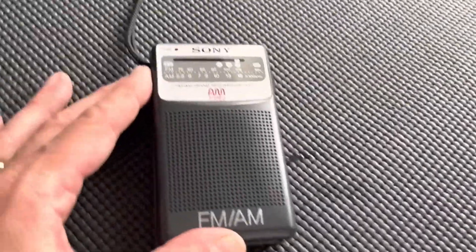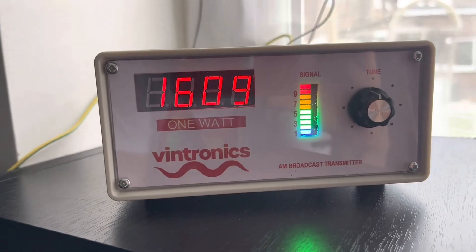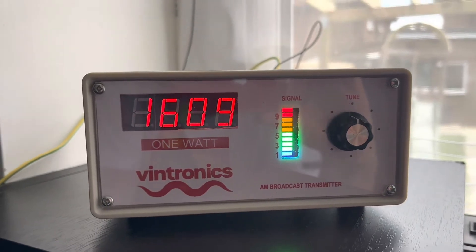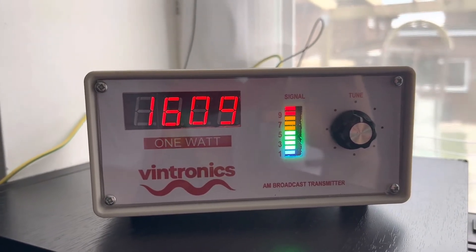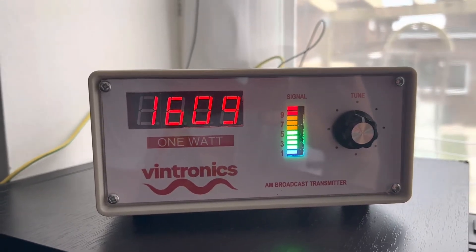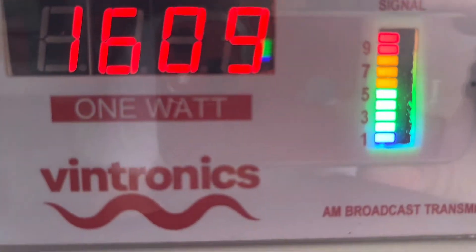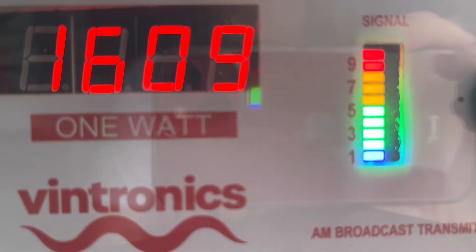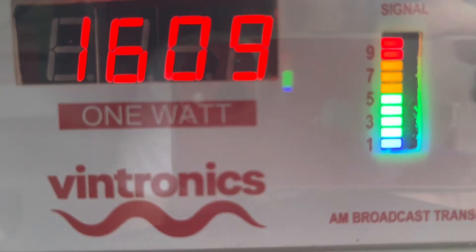Talking about the Nightfly and 7-second delays, this is my latest toy. What on earth is that, Howard? Well, this is a very interesting locally sourced device — an AM radio transmitter, boosting out 1 watt of power. Very, very nice, custom-made item from Vintronics. You can find the Vintronics website — I'll try to put a link into the description later on.